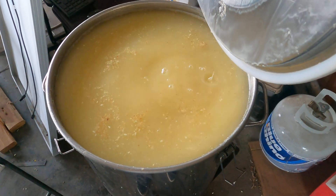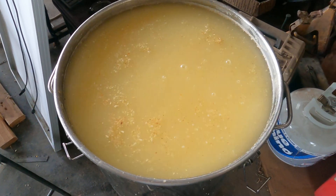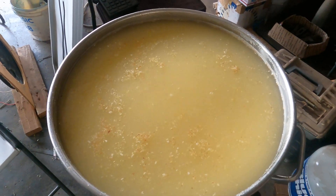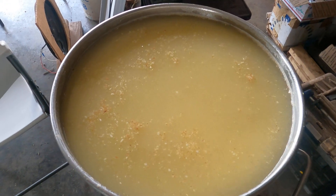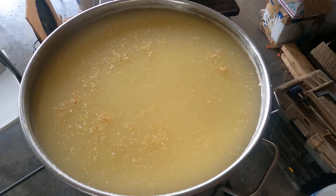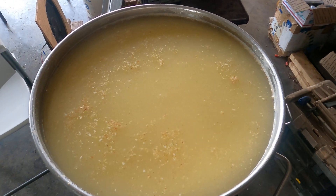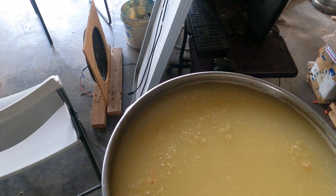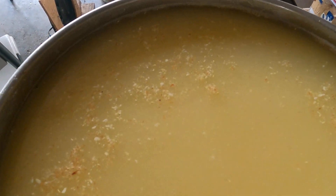Look at that — would you just look at that! And you know what? It smells like a bottle of beer. If you take some of that out, screen it out and drink it, it sure tastes like a bottle of beer. This is about 12 to 14 hours afterwards — started on it yesterday and that's where we're at today.